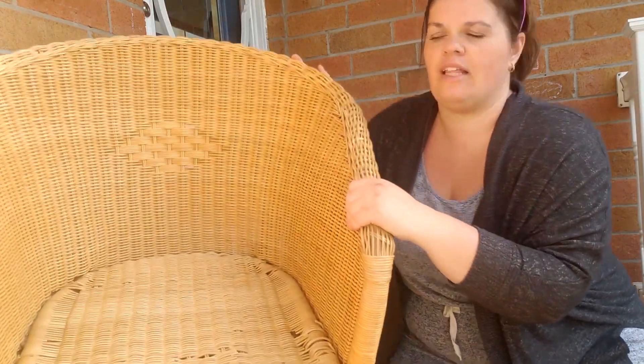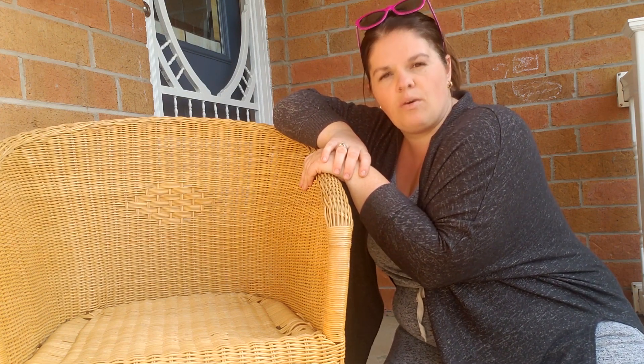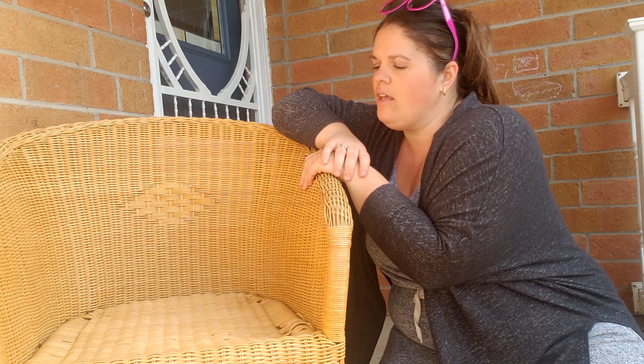As you can see, this cushion has a curve in it, so we're going to address how to handle that exactly. We're also going to make it so that I can take it off and throw it in the washing machine. I hope you come along with my little cushion journey and hopefully you learn something along the way.